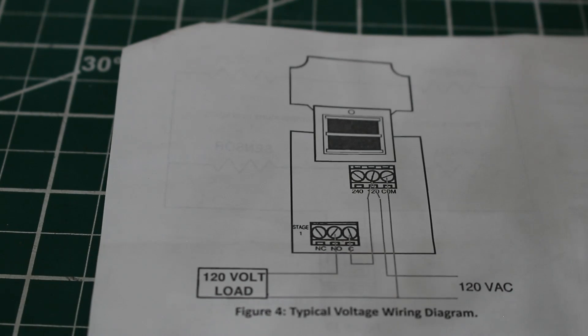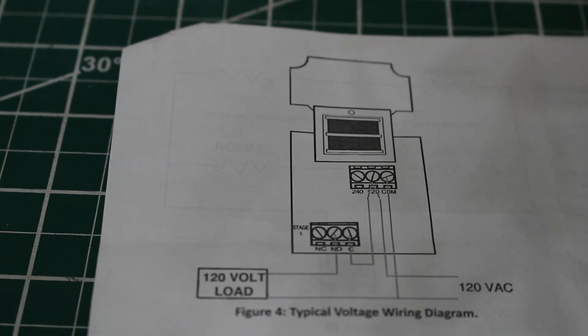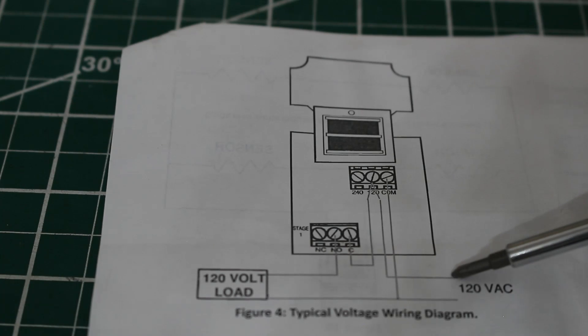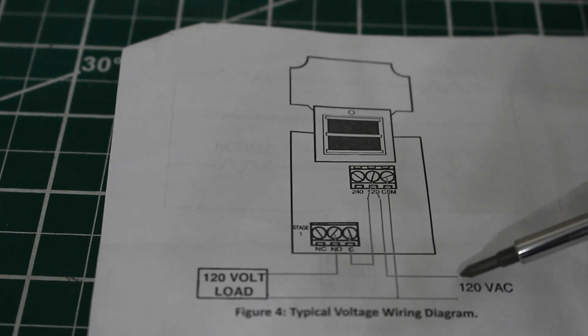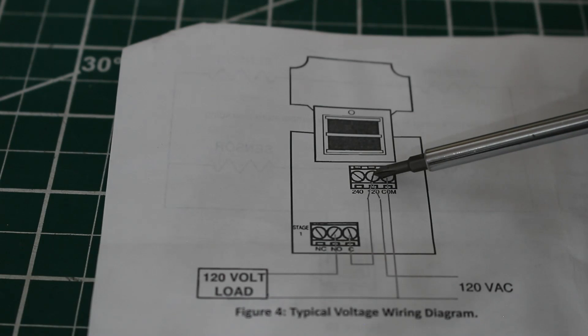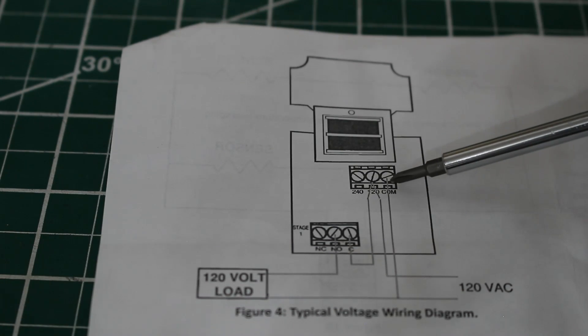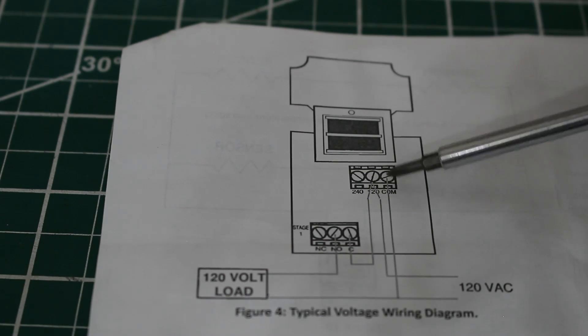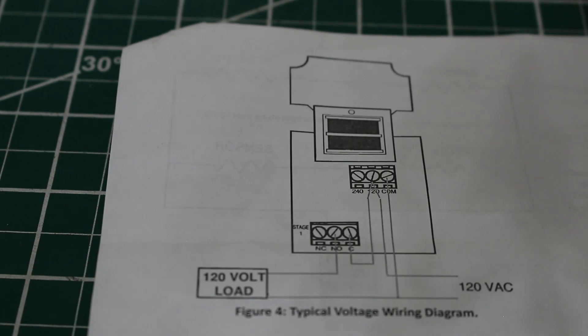Let's begin with step one: power supply to our control. Here are our power terminals — common, 120, and 240. In this case we have a 120-volt supply, so we're going to be using the 120 terminal and common. In a 120-volt supply, we have a hot line and a neutral. The hot line connects to the 120-volt terminal and the neutral connects to common. So we now have 120 volts connected to the control.